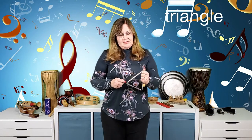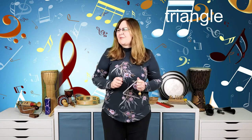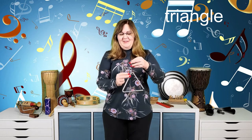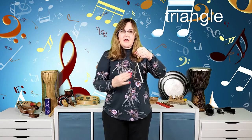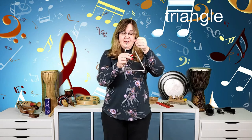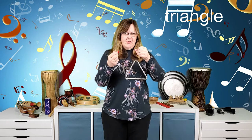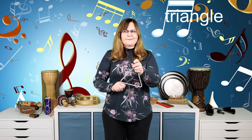Let's move on to the metal family. A basic one is the triangle. A lot of times students hold it with their hand touching the triangle — that doesn't work. The correct way is to hold it by the loop or string so your hand is not touching the actual triangle. Then hold the striker and tap the inside of the triangle — much nicer than muffling it.